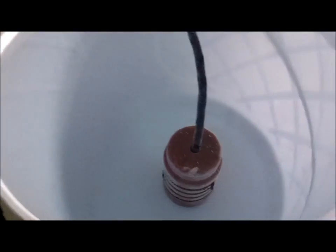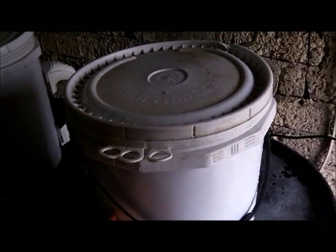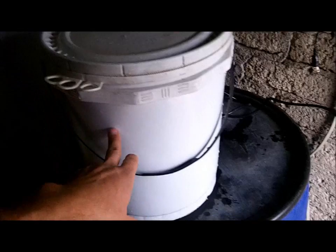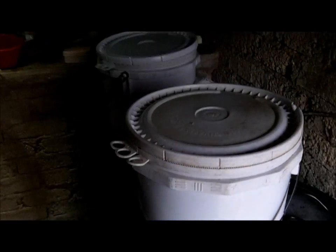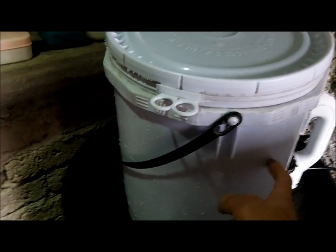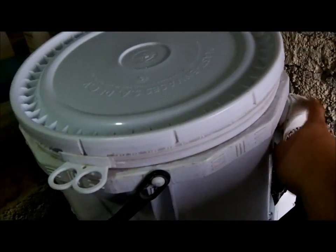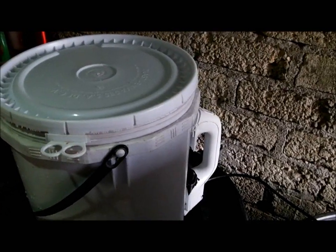So I got them both plugged in now — this one's actually got a little bit of a head start, not much. I'm going to put lids on them and see which one heats up faster. I don't know too much about electricity or physics, but maybe someone can tell me. I would think that since this one is radiating electricity in the water, a lot of the energy would be lost. Whereas this one, the majority of the energy would be going directly to heat, so it should work faster. We'll also see whether the switch works and whether this turns off when it boils. We'll be back in a little while.